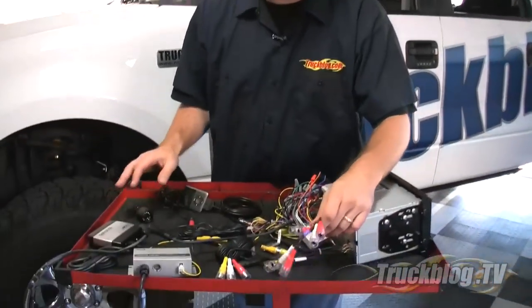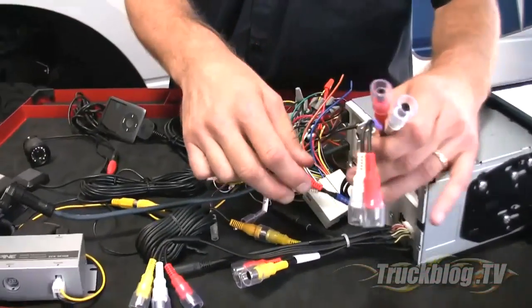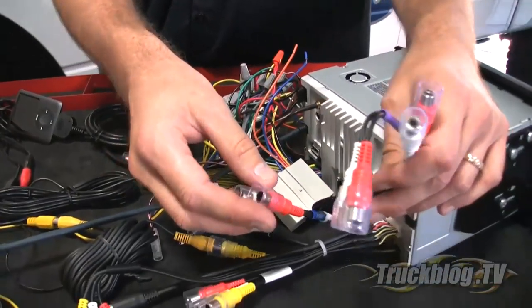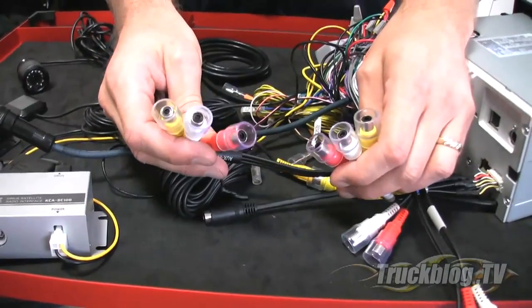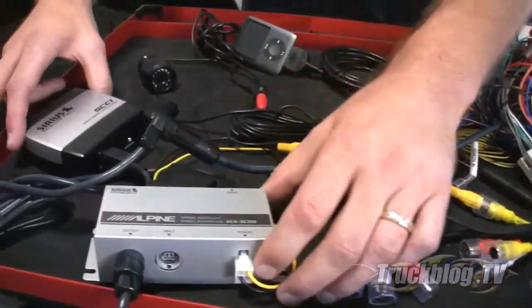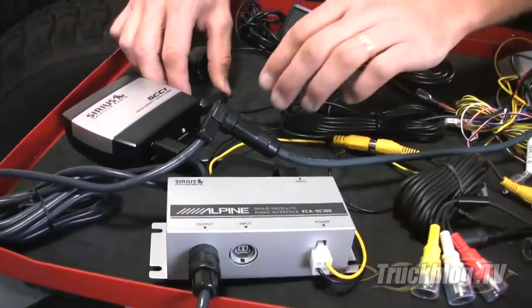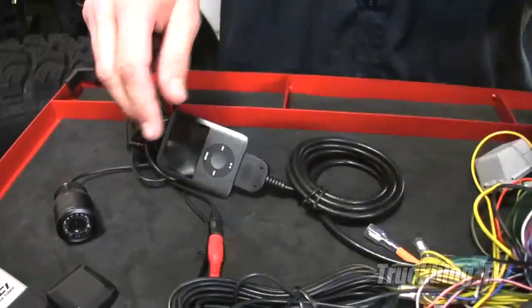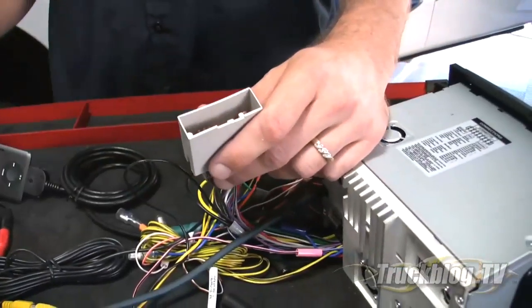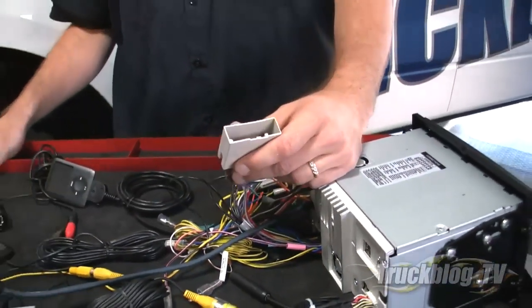As with any large wiring project, make sure you take your time, read the manual, and figure everything out before you get started. I did that a couple of days ago and laid everything out on the table. I've got audio cables that go straight to an amplifier, audio and video cables for additional monitors, our Sirius satellite radio equipment and antenna, a backup camera, an iPod, and the adapter that hooks straight up to the wiring harness on the back of the stereo.